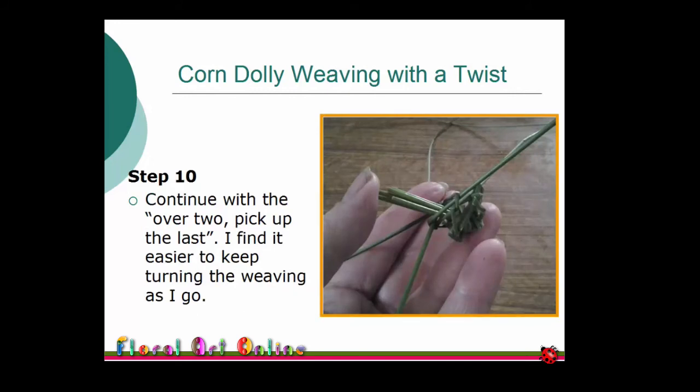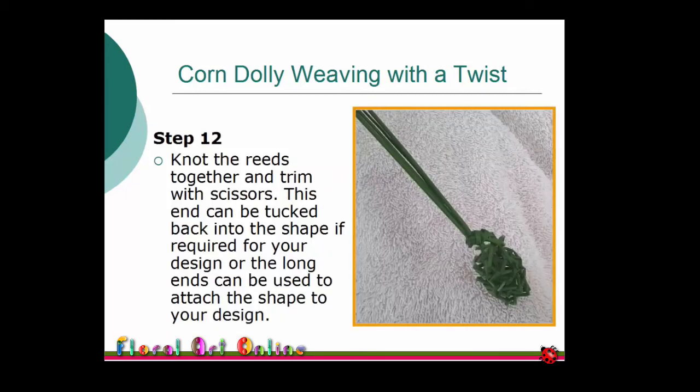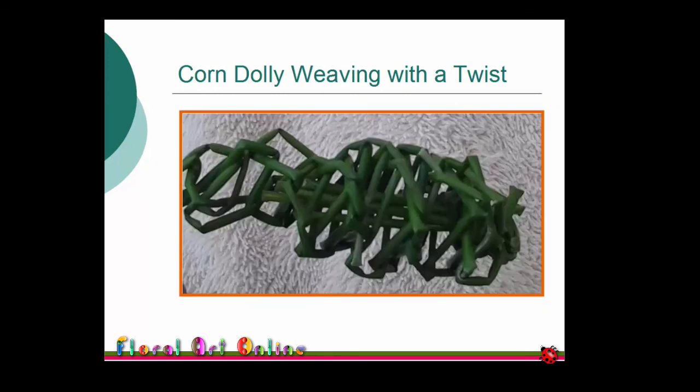Continue weaving in the same pattern of over two, pick up the last. I find I turn the whole item over as I weave, which seems to keep the pattern smooth. The spiral shape will begin to narrow, usually just after you have covered your knot. You can now finish off your spiral by knotting the reeds at this point. Trim the excess with scissors and tuck into the spiral, or leave the remaining length of reeds to use when incorporating this spiral into your design.